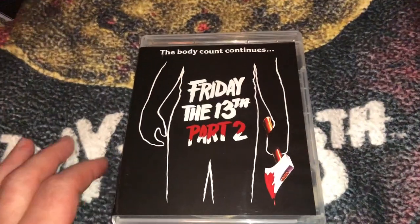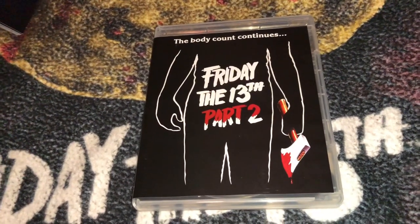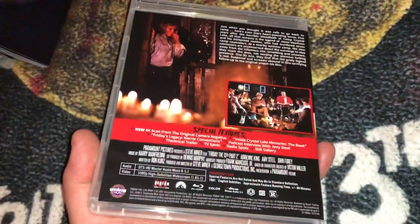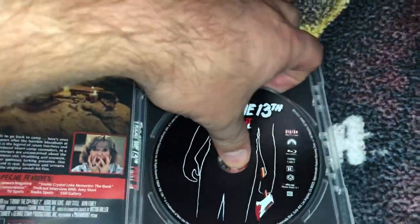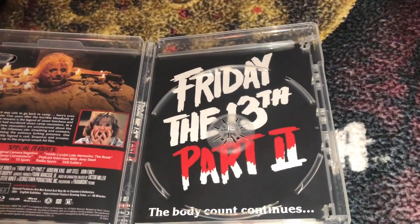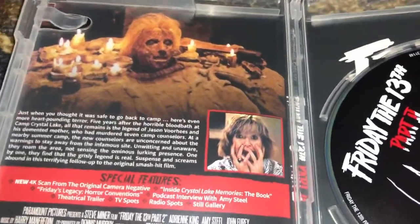Part 2 from 1981 always had kind of a plain Jane cover — very simple but effective. You get the silhouette, then the bloody axe, and a little blood smear on the Part 2 title. The disc art looks amazing. And then there is the reversible cover, which I really like too — very simplistic but still effective. There's Pam Voorhees with her blue sweater and the lovely Adrienne King.